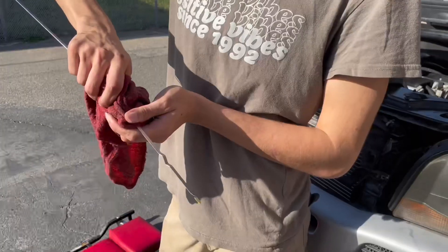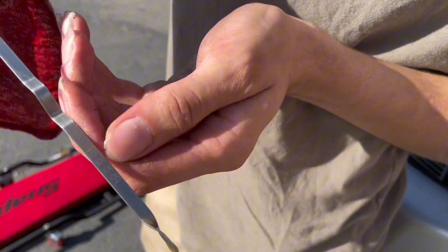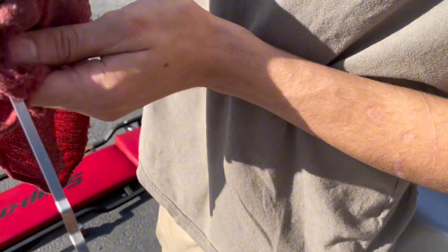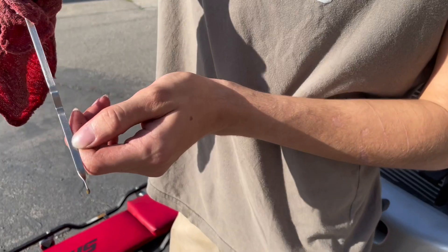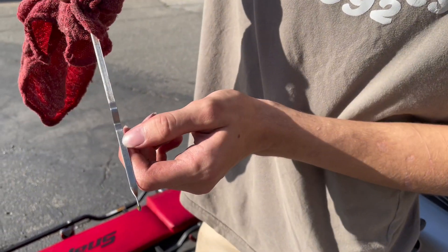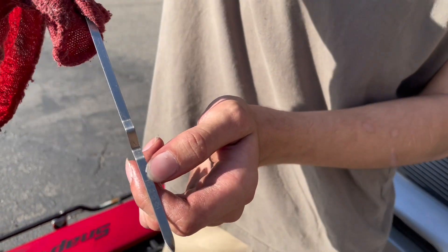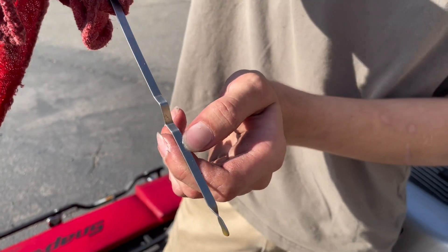Pull it out again. On your dipstick, you're going to see four X's on this model's dipstick, but on other models it can be dimples. You're going to want to see the oil in the middle of these X's. If it's too high, you're going to want to drain more oil. The oil capacity of the Volvo X390 — at least the 2005 version — is 6.1 quarts.